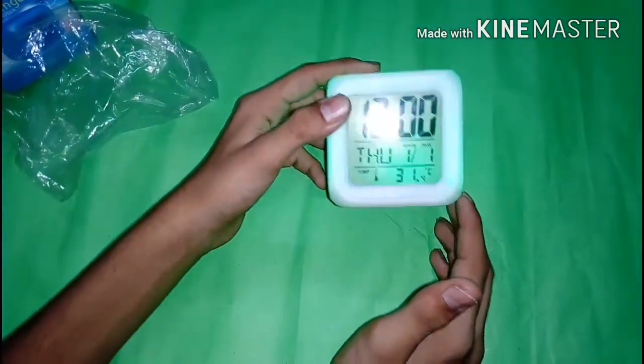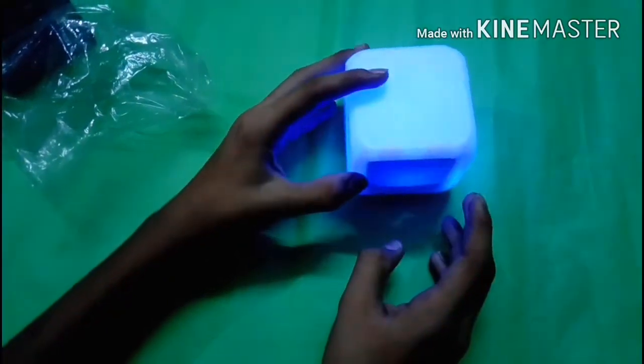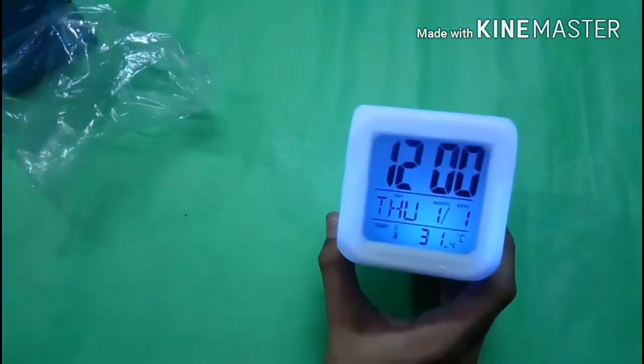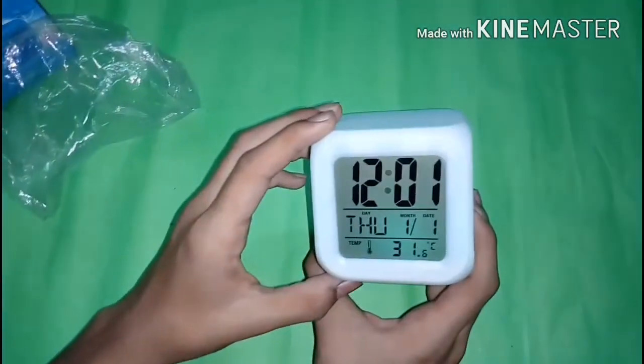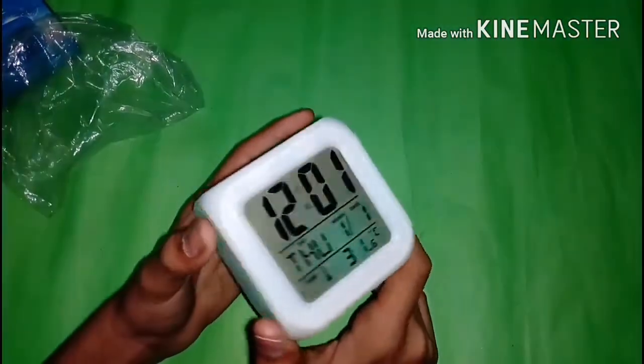If we need to turn on the lights, we just need to tap on the clock and the light gets started up, as you can see. In this clock, seven LEDs are fixed which each have their own different colors.